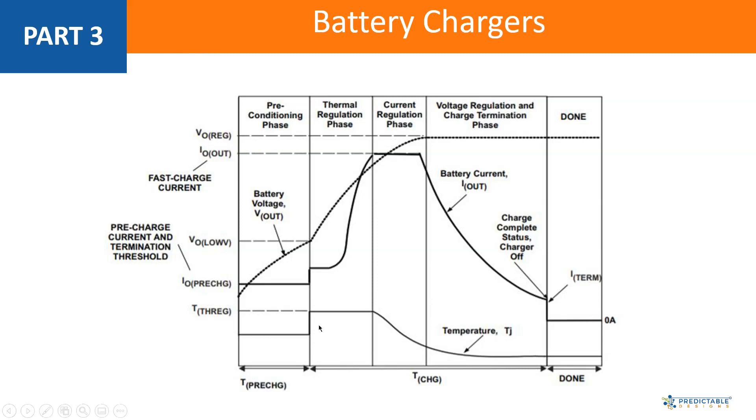This line here is the pre-charge current. For most chargers you can set this with an external resistor, or if it's a more advanced one with a serial interface, it can be programmed. You can see the battery voltage during this pre-charge phase is slowly increasing, and then once the battery voltage reaches a certain threshold, it switches out of the preconditioning phase. The battery is now preconditioned and ready for full charging — that's what this current regulation phase is, where you have the full charge at maximum charge current.